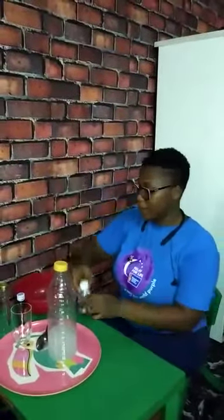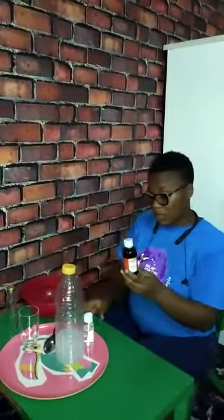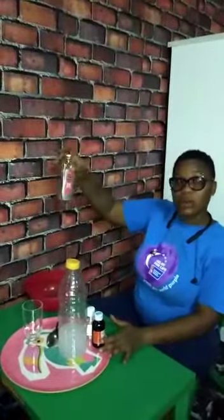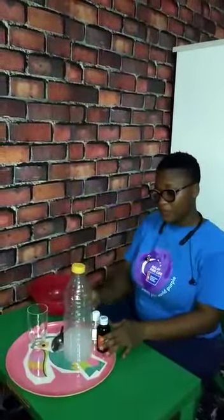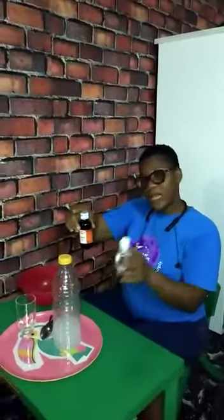I bought this glycerin for 200 naira, and I bought this hydrogen peroxide for 250 naira. We still have remainder inside, so we can do as much as possible. I can still make like 3 to 5 portions of hand sanitizers with the remaining ones I have.